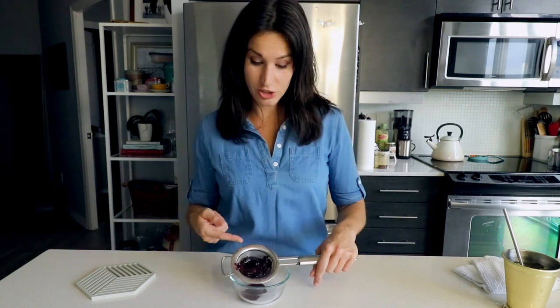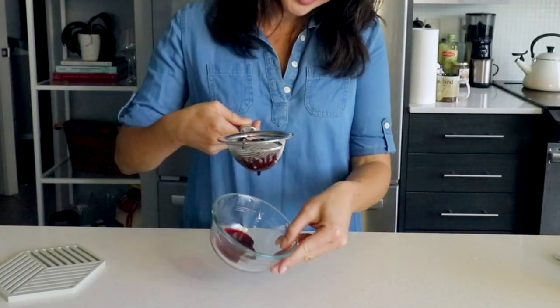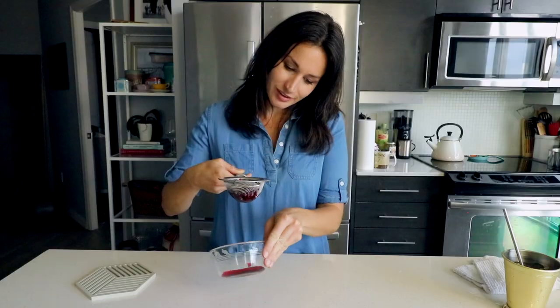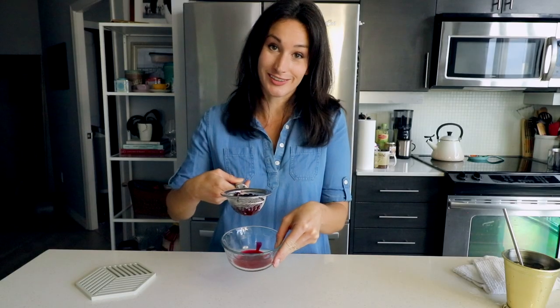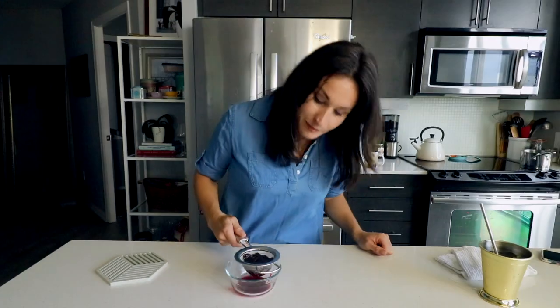The longer that you cook this, the more it will turn into jam — which is what this is right up here. That's fine too, it's just you won't get as much syrup out of it. Here's the good stuff — this is what you want for your cocktail. This is the concentrated sweet syrup. The jam you can use later to put on your pancakes or just eat with a spoon, whatever floats your boat. It's going to take a minute or two to drip through, so stand by.